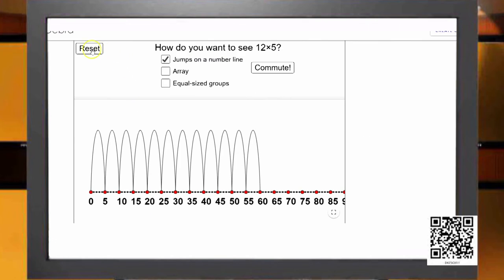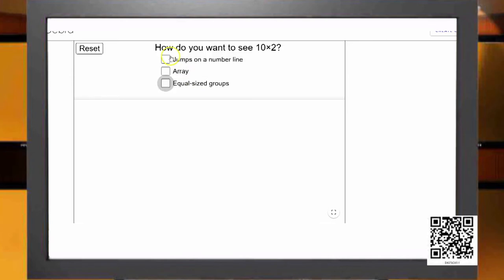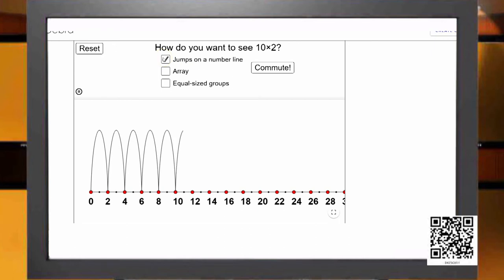The multiplication table of 2 — can I use skip counting to get it? I need to skip 10 times in 2s which will create the 2 times table for me. You can see how the jumping leads to the 2 tables: 1×2=2, 2×2=4, 3×2=6, and so on, reaching 10×2=20. This skip counting allows me to get the table of 2.